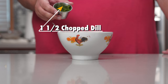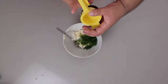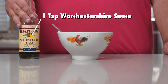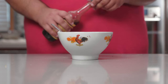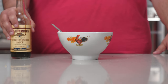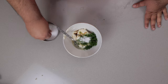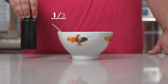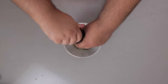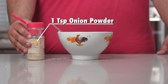One and a half ounces of chopped dill. The juice of half a lemon. One teaspoon of Worcestershire sauce — notice how I did not intentionally mispronounce it for a crappy overused joke. Take note. One teaspoon of salt. Half a teaspoon of freshly cracked black pepper.